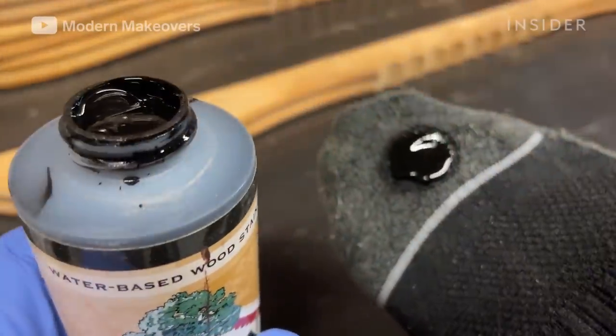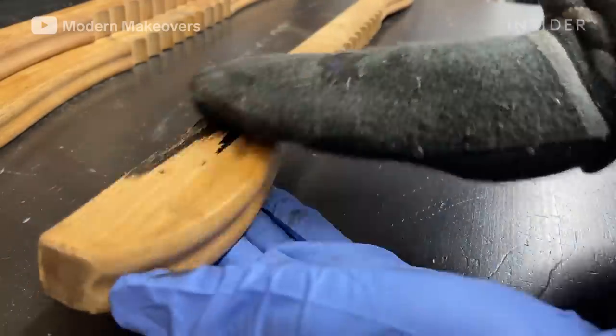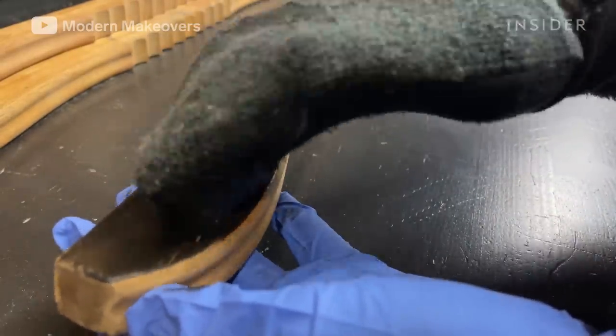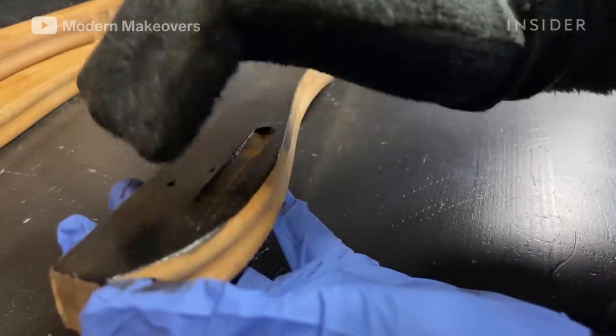Andy is staining the handles using a water-based stain in black. He applies the stain using a pair of socks. Cotton is lint-free and highly absorbent, making it a perfect tool for staining.